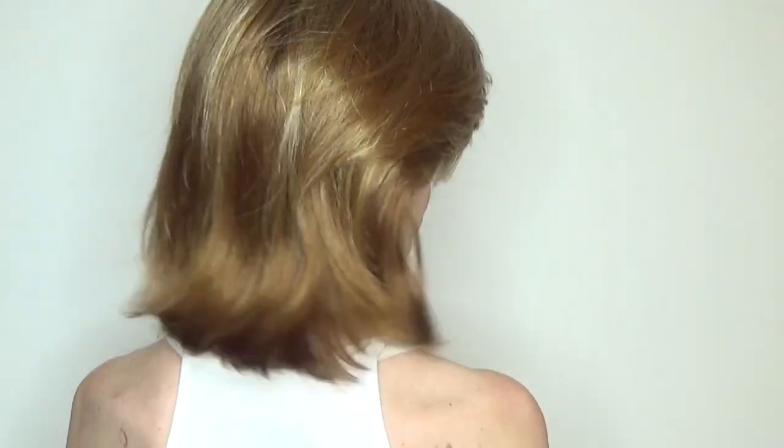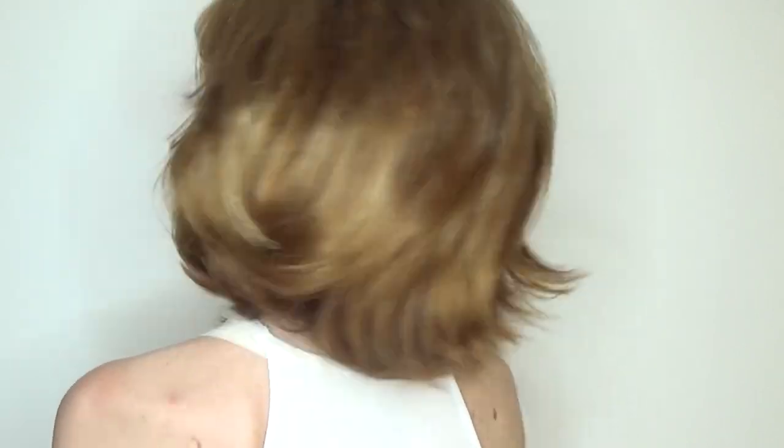This bouncy blowout is shoulder-length chic. Look at the movement of this style — it looks as if you spent a fortune at the salon on this very sophisticated cut and beautiful salon color.